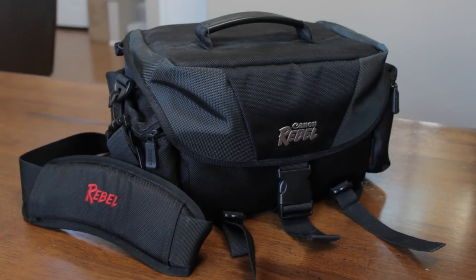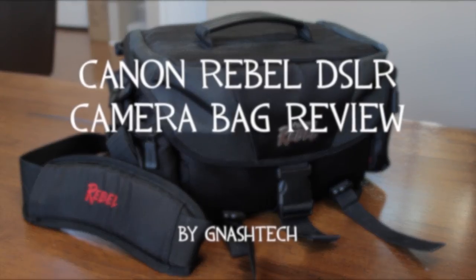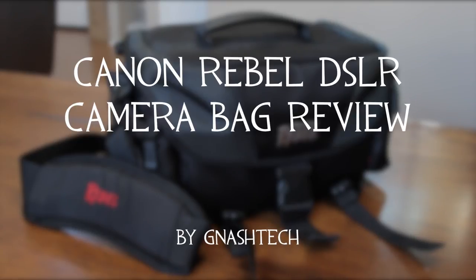Hey everybody, it's Anthony here from Nash Tech, and in this video I'll be doing a review of the Canon Rebel DSLR camera bag. Let's get started with this review.